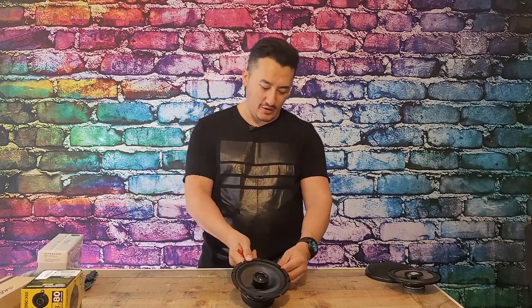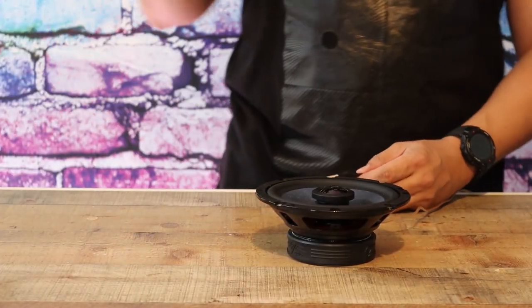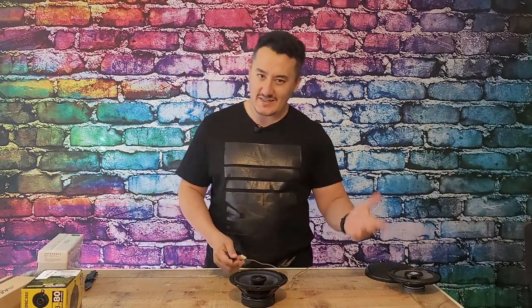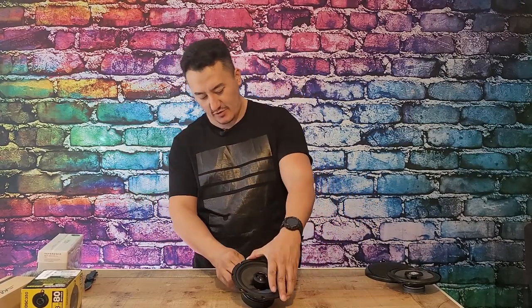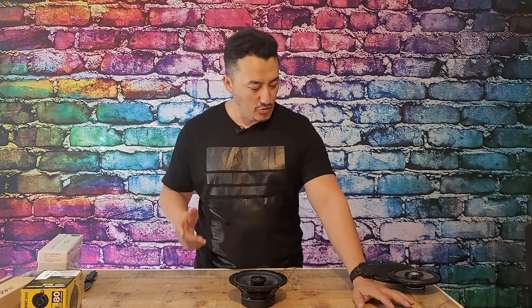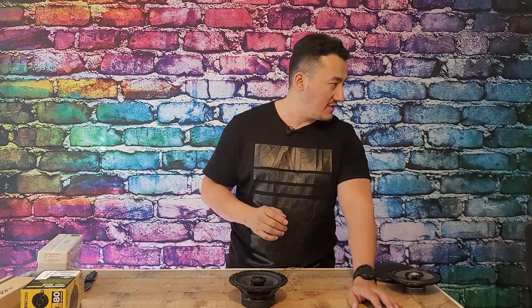This sells 700 to 800 units a month. The specs are 100 watts RMS power, 200 watts peak power, frequency response from 45 Hz to 20,000 Hz — so it's a basic speaker. It has silk dome tweeters, one-inch tweeter — should play really nice and clean. Let's play some music.